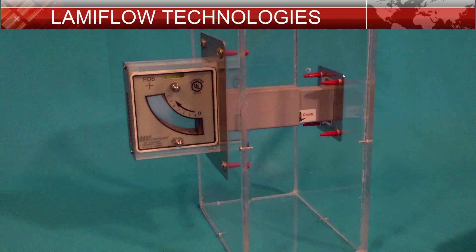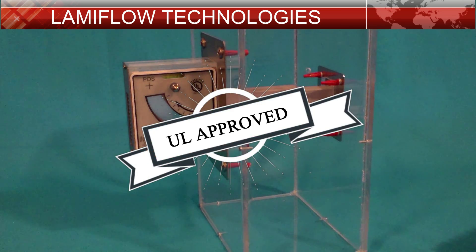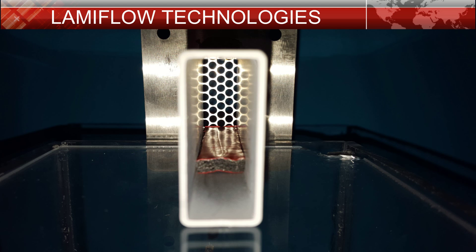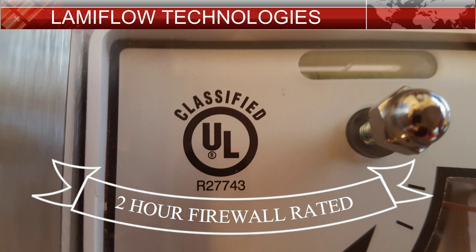With the type of materials used, we have produced the industry's only UL approved airflow indicator, and every unit we sell comes with fire stop protection pre-installed. Every unit carries a 2 hour firewall safety rating from UL.